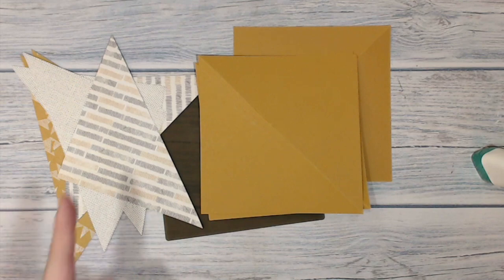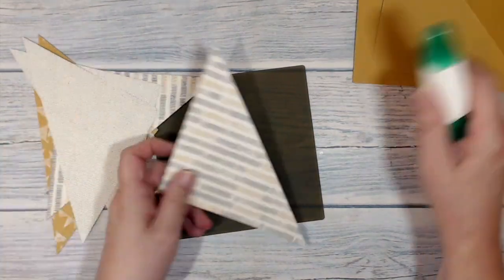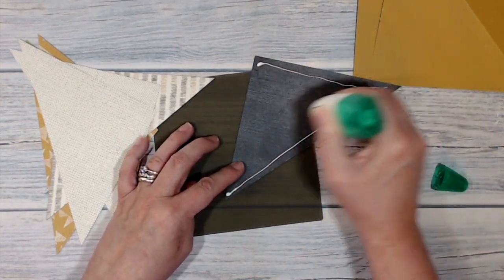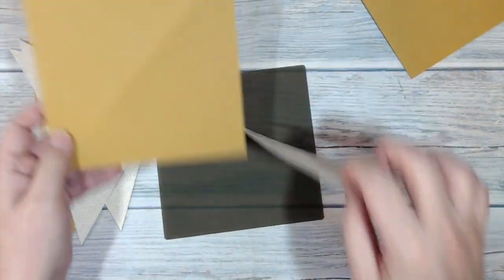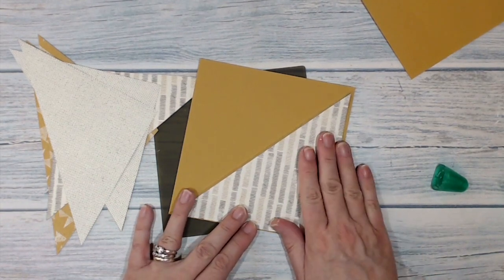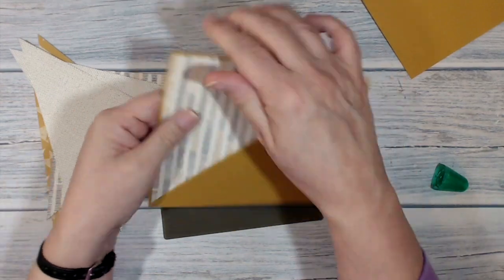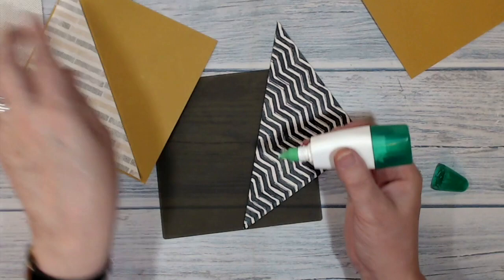Now I'm going to put the DSP onto my base card and I am going to be using liquid adhesive to do this because I want a really good level of stick. I'm just lining that up so it's got a little bit of a border all around, just kind of eyeballing it, and I'm going to go and do the rest of them.